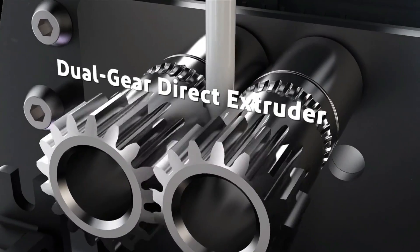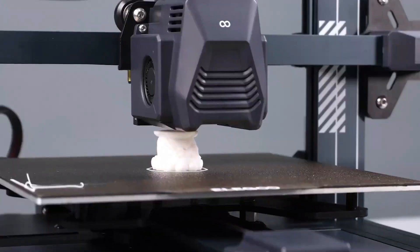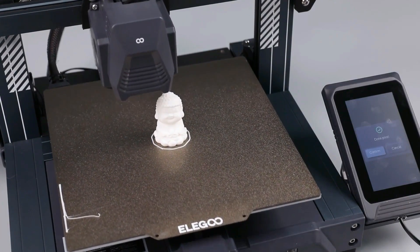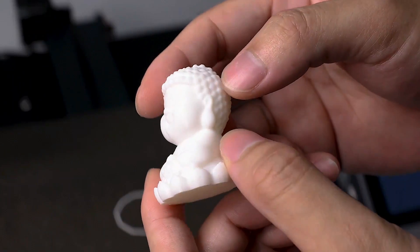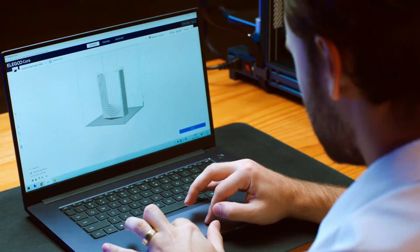The dual gear extruder contributes to the overall quiet operation of the machine. A notable improvement in the Pro is the addition of a task light — a seemingly small yet practical enhancement for better visibility during printing. The PEI coated build plate provides an ideal amount of adhesion and easy release when cold.